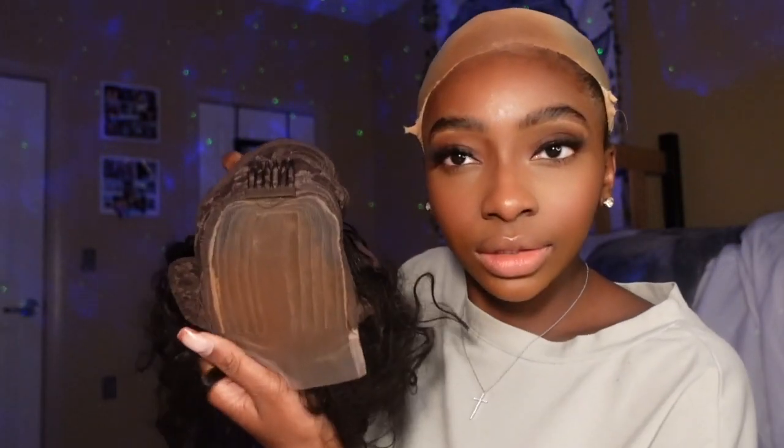Now I'm going to take my alcohol and a cotton swab and just wipe the top of my forehead. I'm going to first put makeup on the inside of the wig as well. Now that looks better — now I'm going to put it on my head. It's not looking like much right now but it's going to in a second.